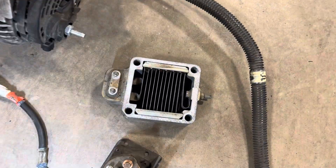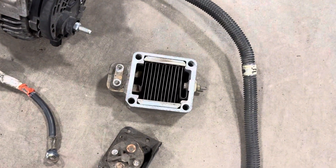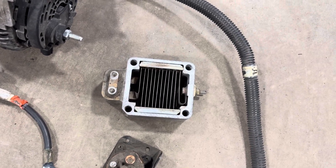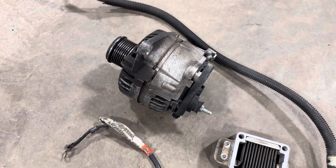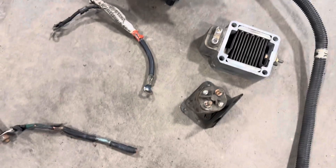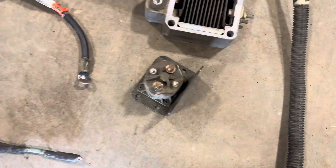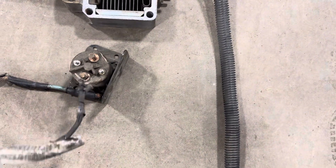Here's your intake air heater. This intake air heater may have been savable, but I just took caution and replaced it. Since everything else — the alternator — was completely smoked. This is the feed wire, the other positive wire that feeds this solenoid.